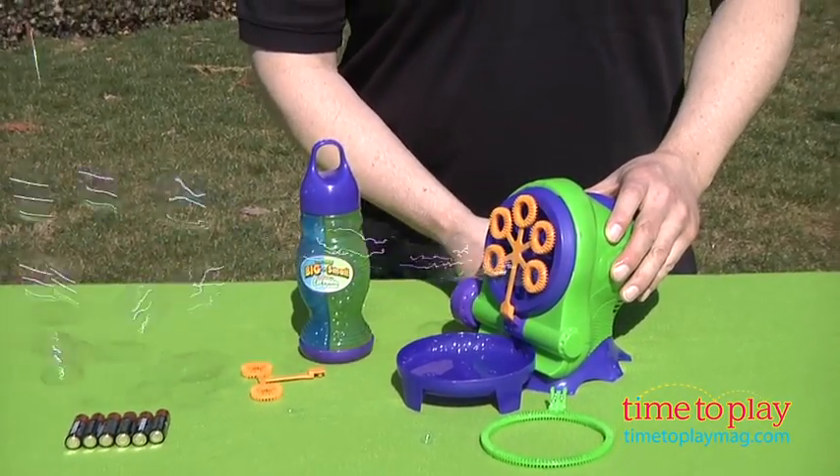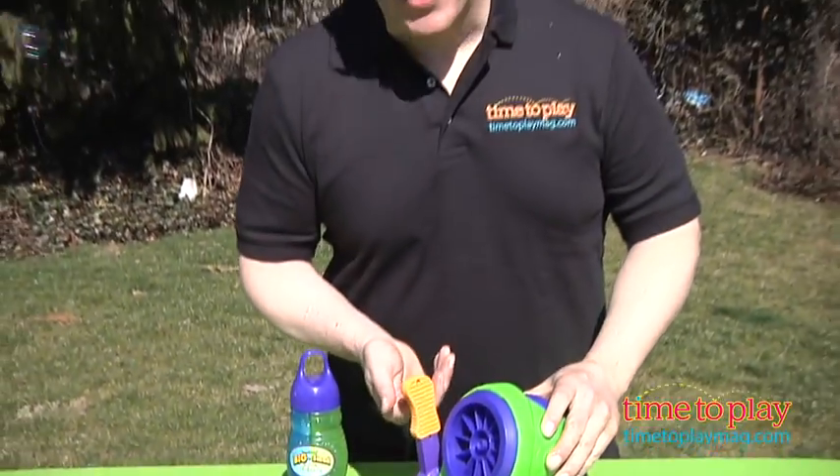This takes six AA batteries, and do play with this outside — it's a little bit on the messy side, but it's a lot of great fun for kids. For more great bubble toys and the best toy reviews online, visit us anytime at TimeToPlayMag.com.